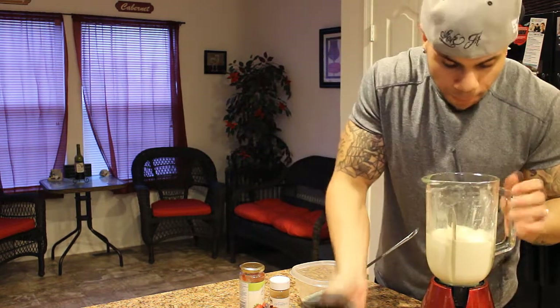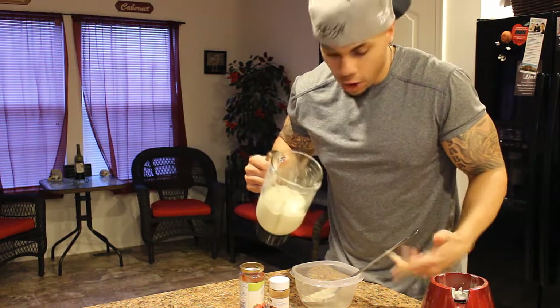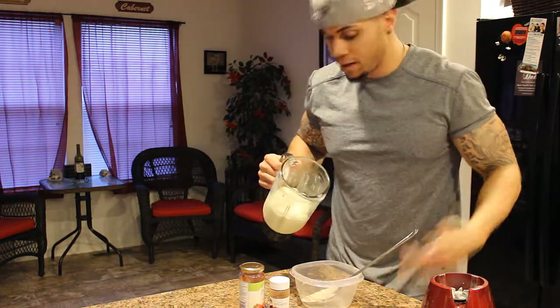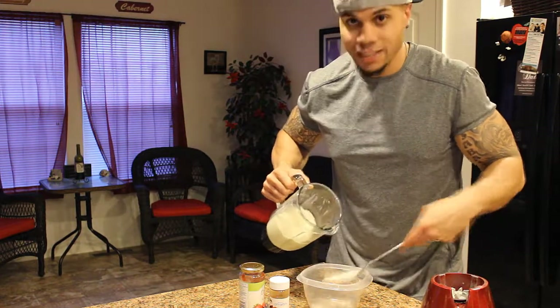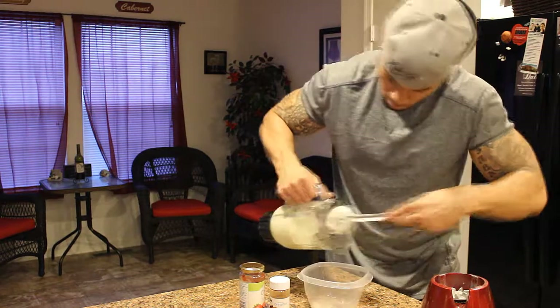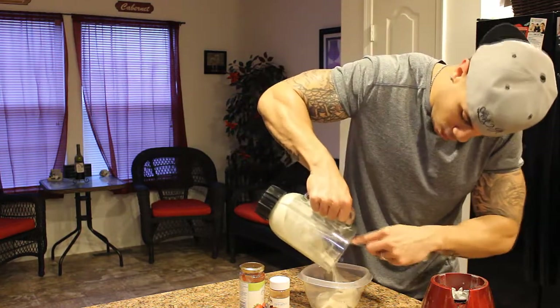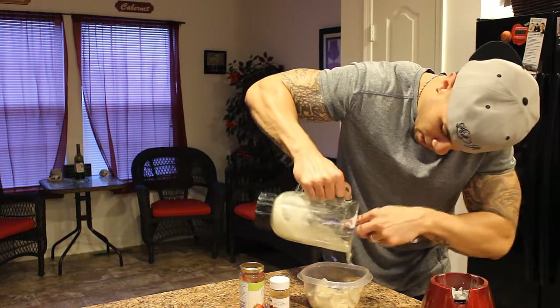Once that's blended up, it's looking like some damn ice cream. Use your spoon — depending on what kind of blender you got, I use my spoon to kind of mix it up as I go. It's kind of tough. Like I said, don't add too much milk because it's not going to turn out the good ice cream texture. Get this out — as you see, it's nice and creamy, just like some damn ice cream.